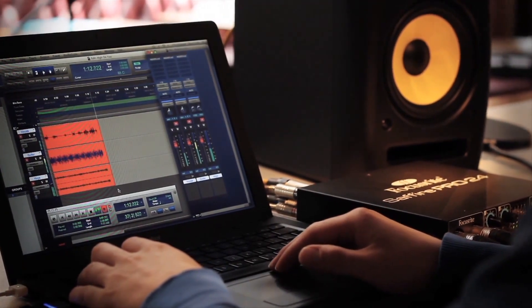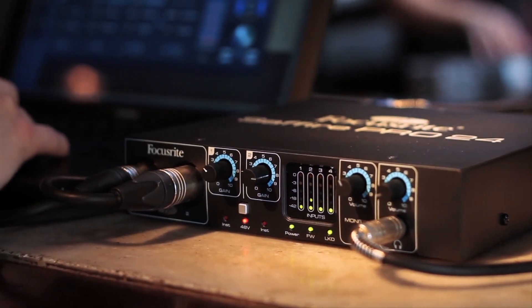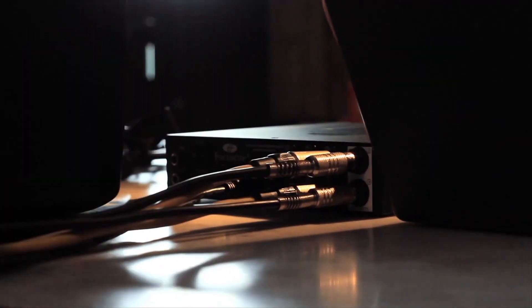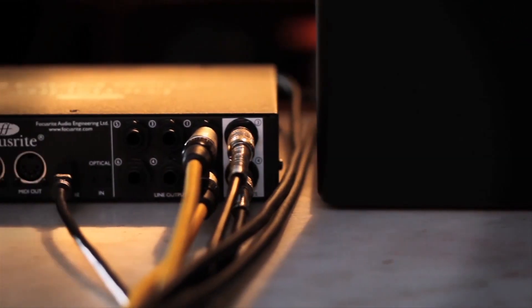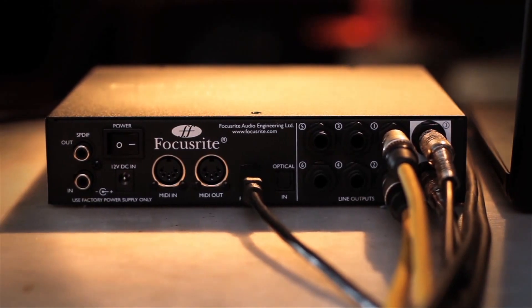The great thing about the Pro 24 is its flexibility. You've got two really clean Focusrite pres on the front panel. They'll also take instrument inputs so you can plug a guitar or bass straight in. You've got two line inputs on the rear so you can plug in your keyboards or synths. Six line outputs let you feed outboard equipment like maybe a bus compressor, or obviously your monitors.